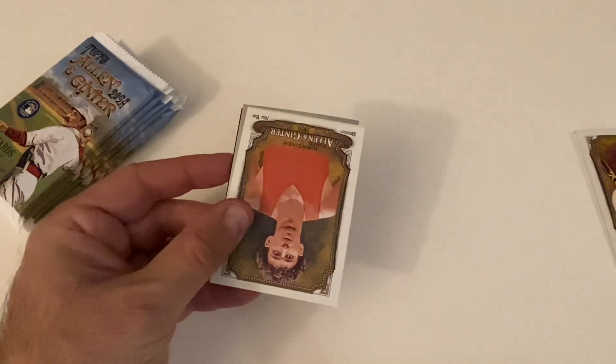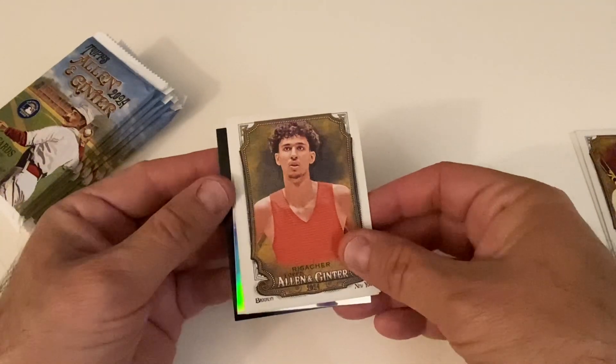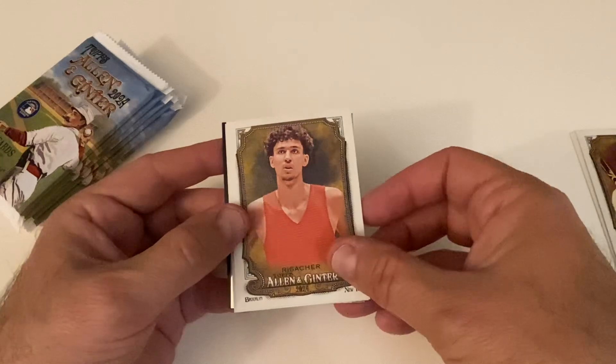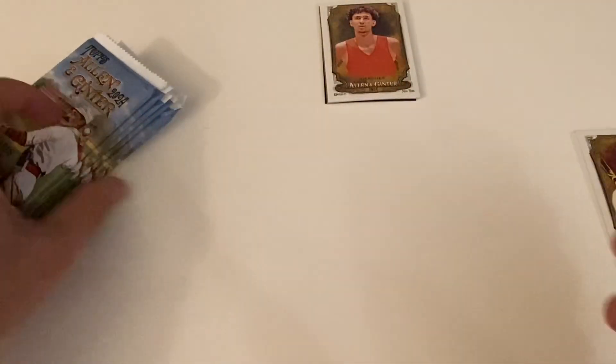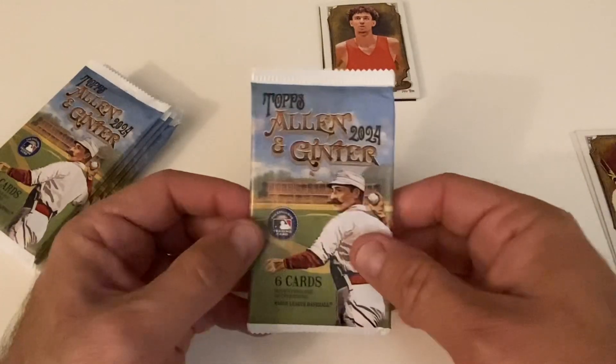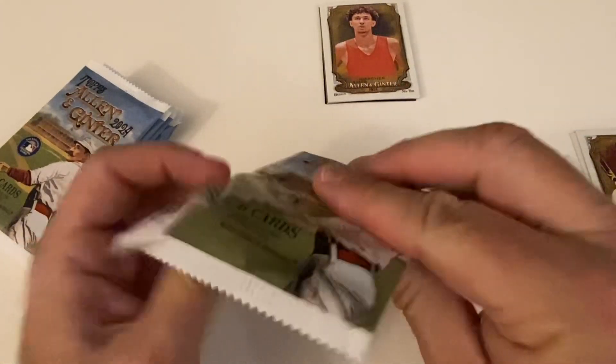Oh, I got something here — oh mama, what's this? That's something. This is going to be the pack, so let's leave that for last because I have a feeling that's probably the pack with the big hits in it. You guys can wonder what they are — we'll get to that in a minute.